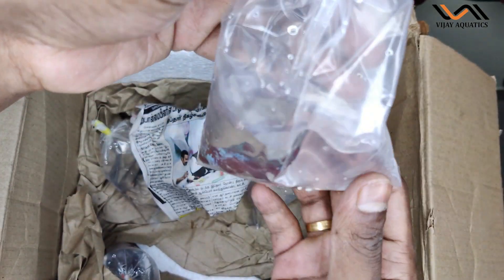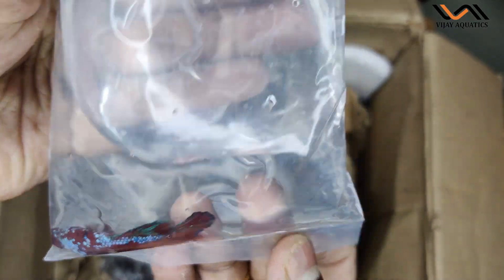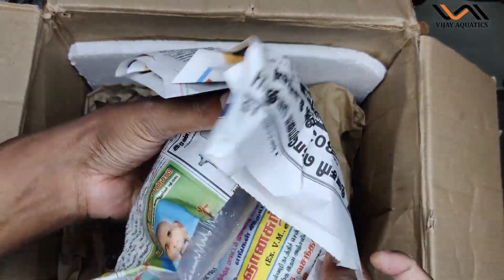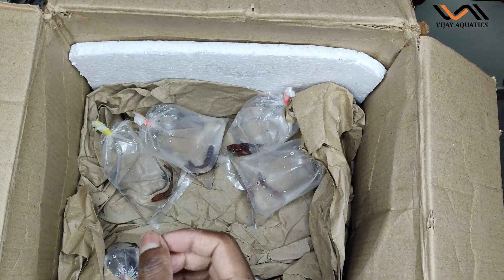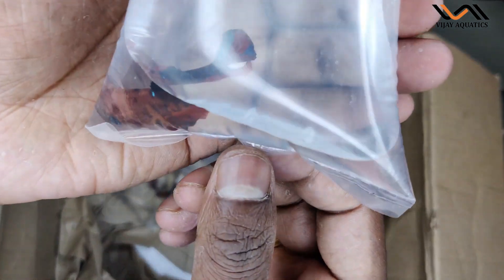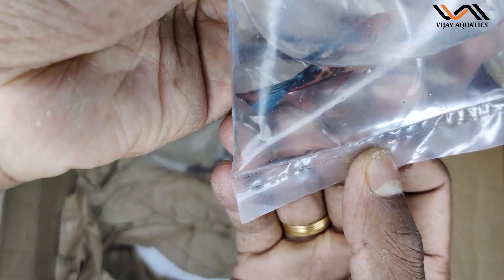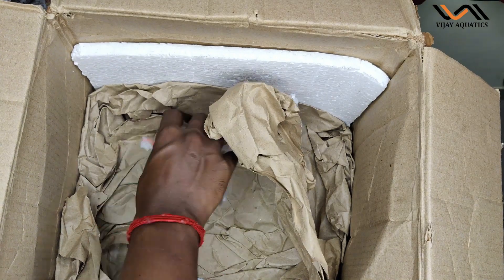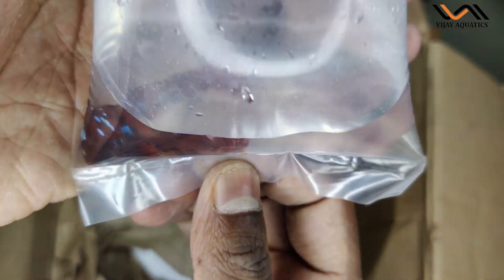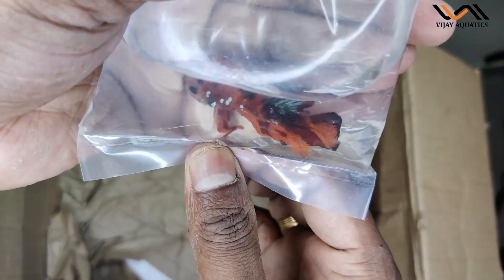There is a fish here — I am really disappointed in the coloration. This is the yellow copper. This is from the personal collection. This is a Nemo — the color is dull but it will get better. The color is dark. This is a Nemo Galaxy.